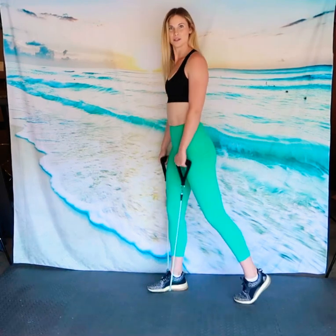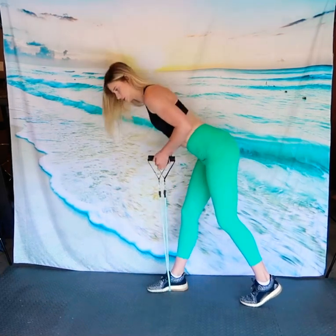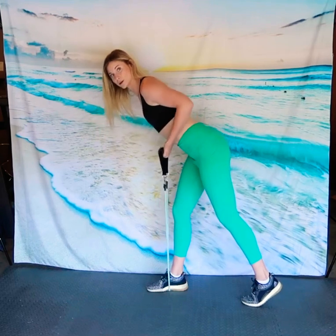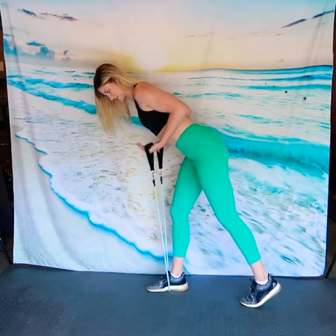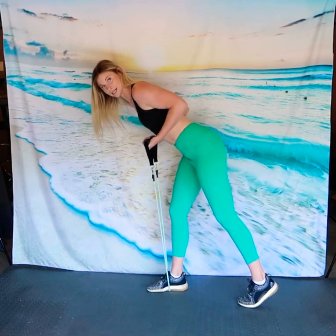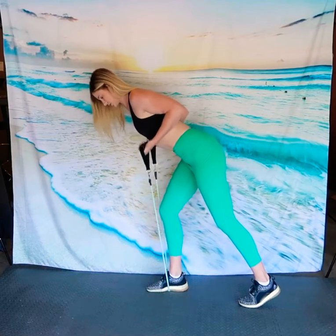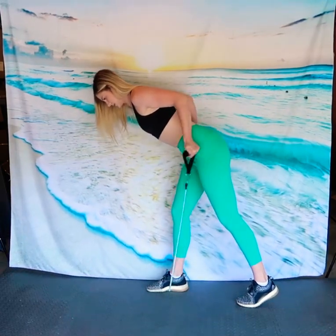Our next exercise is a bent over tricep kickback. Start with your feet staggered and the band under your front foot. Hinge at your hip and make sure your back is nice and flat — you don't want your spine rounded. Your palms are going to be in front and you're going to glue the elbows to your side, leaving them there the whole entire time, never letting them fall down. From this start position, extend, squeeze the triceps, and pinch back down.